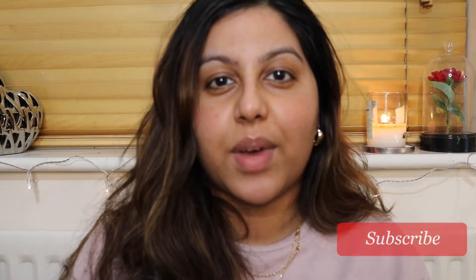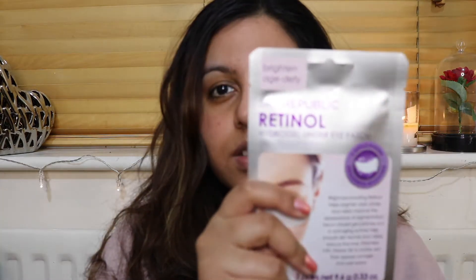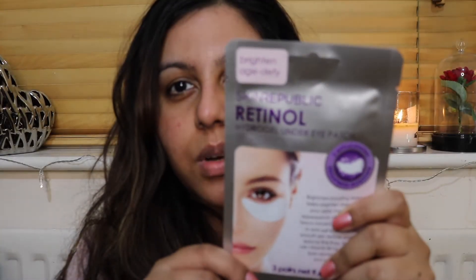Hi everyone, welcome back to my channel. I am back with another self-care Sunday. This week I'm going to use all brand new products. I'm going to be using the retinol eye masks — the retinol eye masks by Skin Republic. Next product is the Solista — I don't know if I'm saying that right.